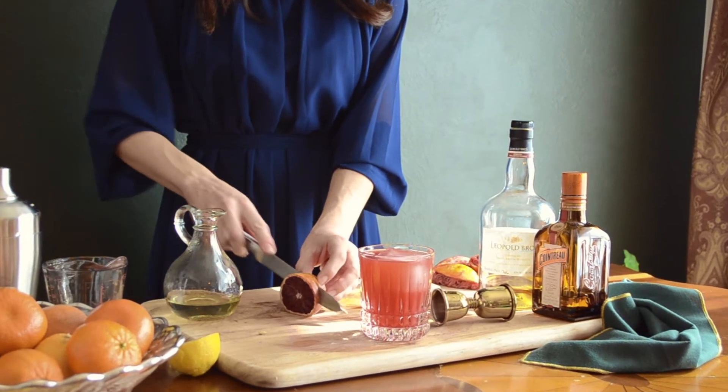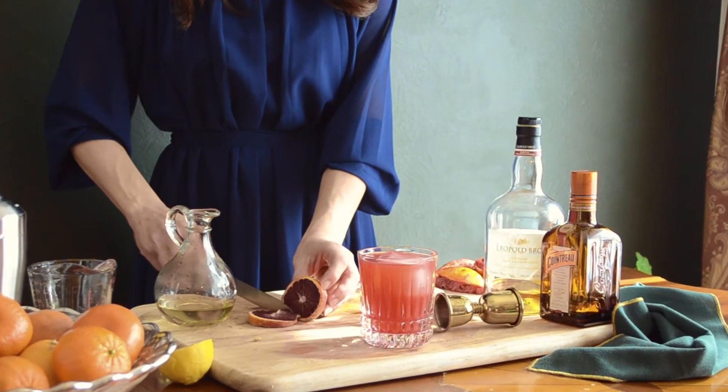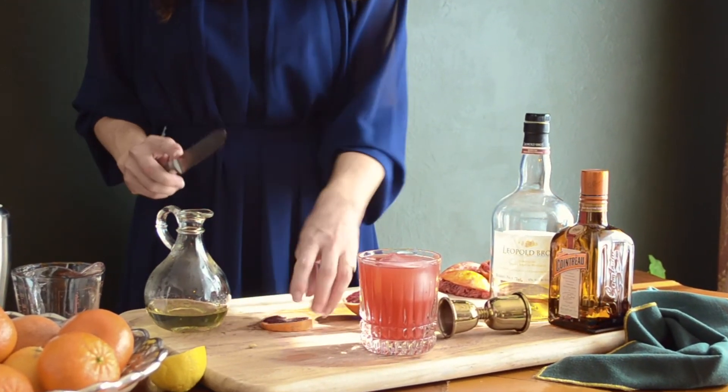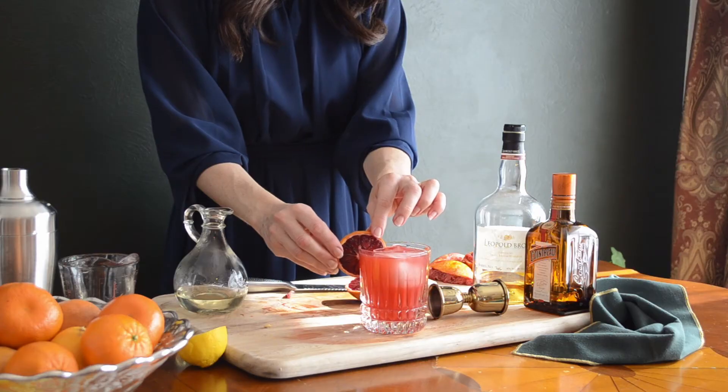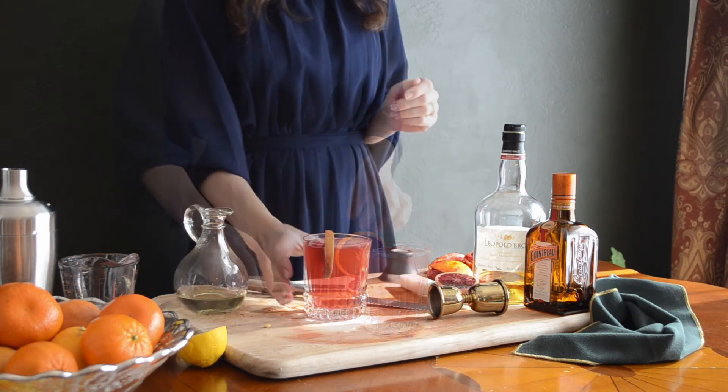Strain into the glass and garnish with a slice of orange. I hope this is a cocktail that you guys will try and love. Cheers!